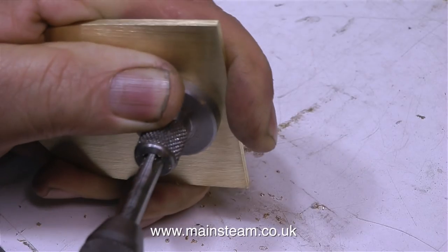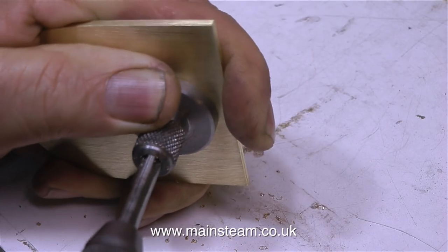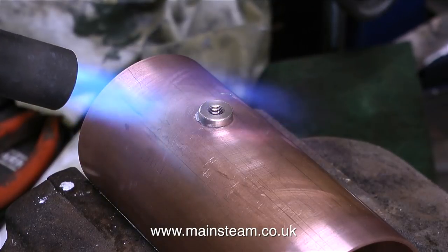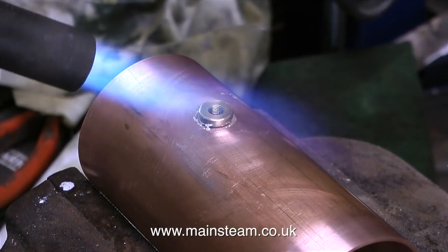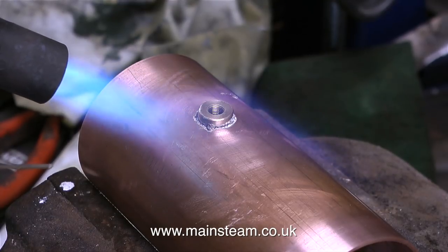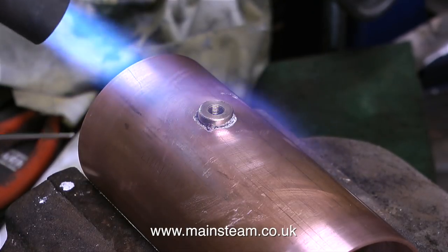You will notice that I'm using a tap guide to keep the tap square to the work. For this beam engine application I need to fit a bush to the top of the main copper tube. This bush is also threaded quarter by 40 threads per inch, and this will accept the quarter of an inch diameter exhaust pipe from the beam engine.